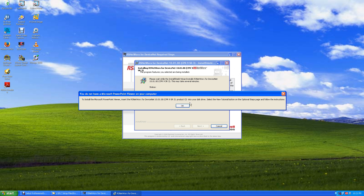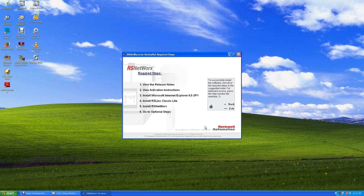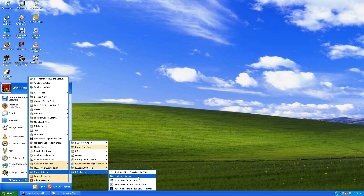It says to install PowerPoint you need a product CD, but we're not going to install PowerPoint. If you want to download a PowerPoint viewer you can, but there's no reason to. Hit OK, uncheck the release notes, and hit Finish. All we do is click Exit, then go to Start, Programs, Rockwell Software, RS Networks, and you'll see we've got RS Networks for DeviceNet.